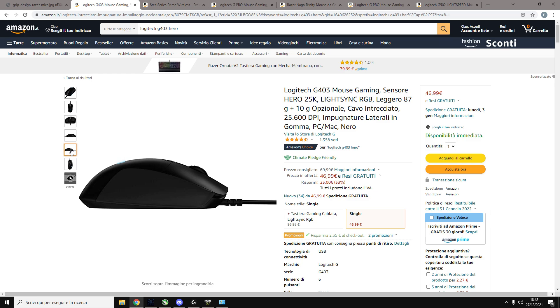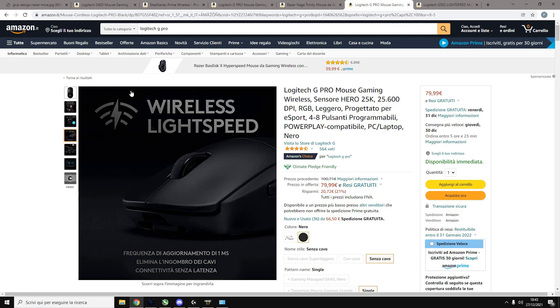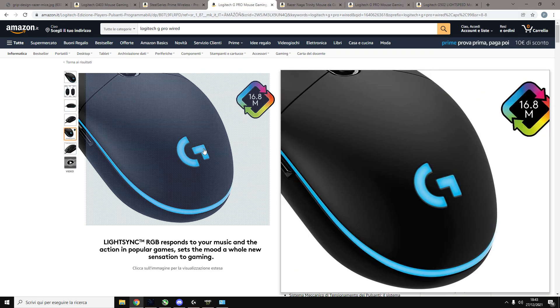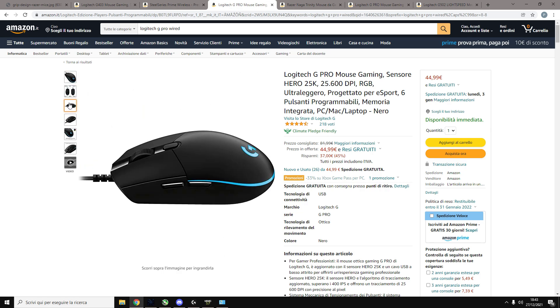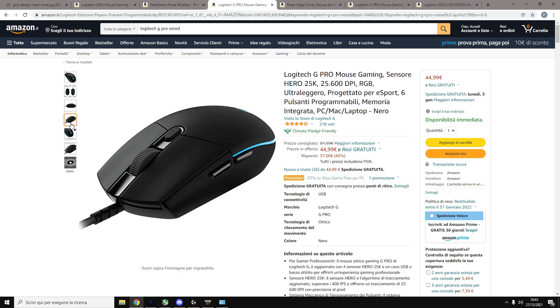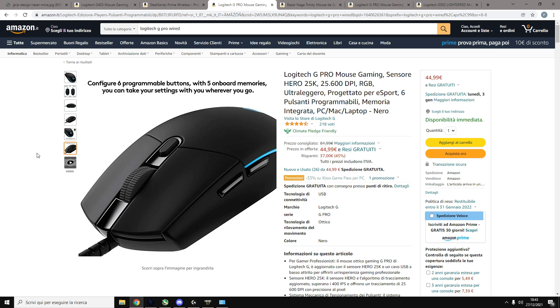I have a big hand and I'm a palm grip, so I want a big mouse with a hunch in the middle. If your hand is smaller you should find a smaller mouse. You should always check how big the mouse is — this one is too small for me. Also if you are a palm grip you want the hunch in the middle; if you are a fingertip guy you'll like a mouse without one. Depending on how you put your hand on the mouse, and how big your hand is, you choose the mouse.